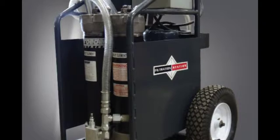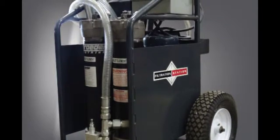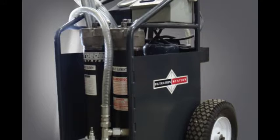Schroeder's patented Filtration Station, or FS, is capable of flushing, filtering, monitoring isocode cleanliness, and user-defined features.